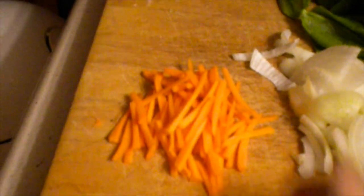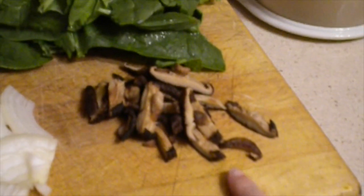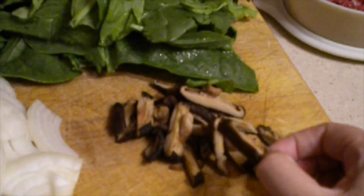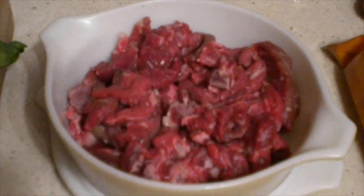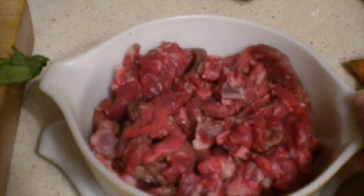The first thing you need is a carrot chopped into matchsticks like this. You will need a small onion sliced up thinly. You need half a pound of spinach. These are about five shiitake mushrooms cut into thin slices like so. This is a sirloin steak also cut into small pieces — this is about three quarters of a pound.